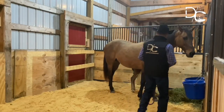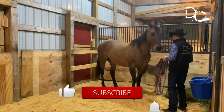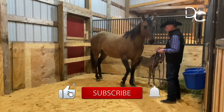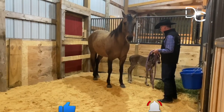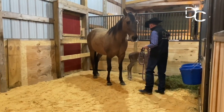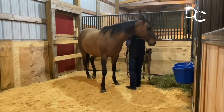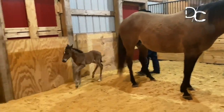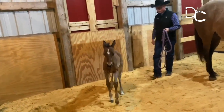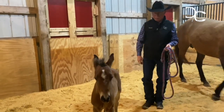I'll just slip around the other side here. Now she's got both eyes on me right now, so I'm not going to do a whole lot — I'm going to just kind of let her be, because I want to make her looking at me the easiest thing to do. Now she's just walking off, so I'm going to get over here and get between her and her mother, and just wait.